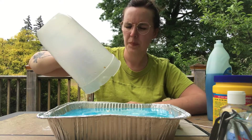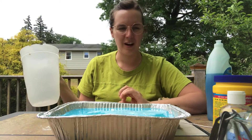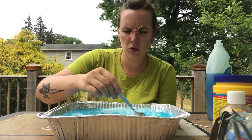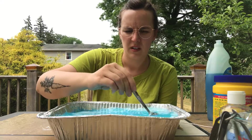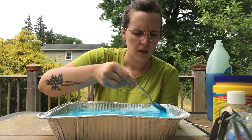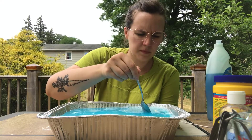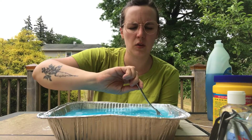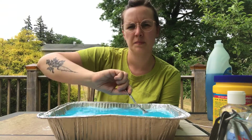This container is very full so I don't think I'll be able to move it after I give it a mix. With a spoon, you just want to give it a gentle mix — you don't want to create too many bubbles. The cornstarch might be a little bit clumpy, but just gently mix it into the rest of the ingredients.